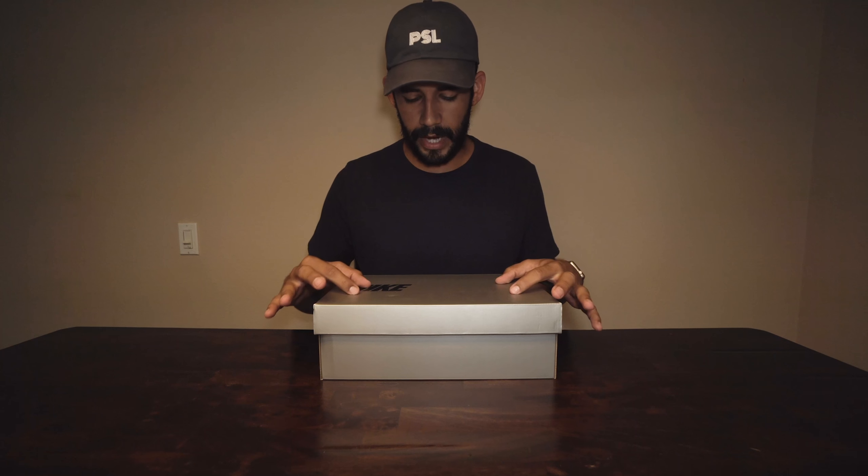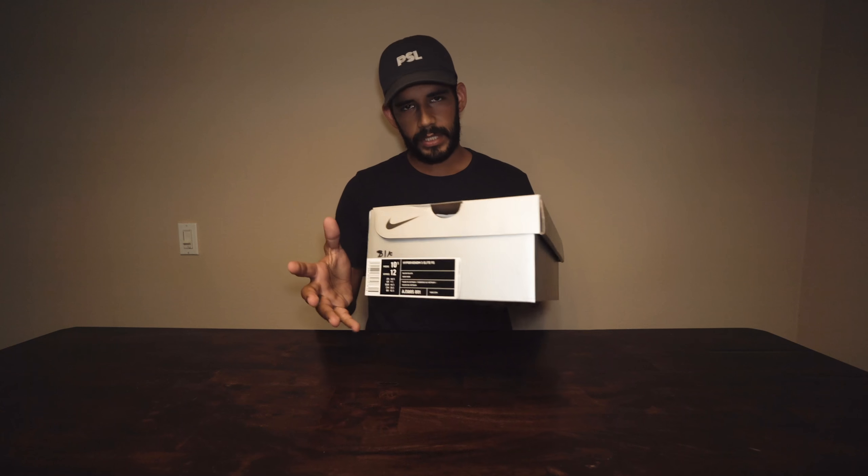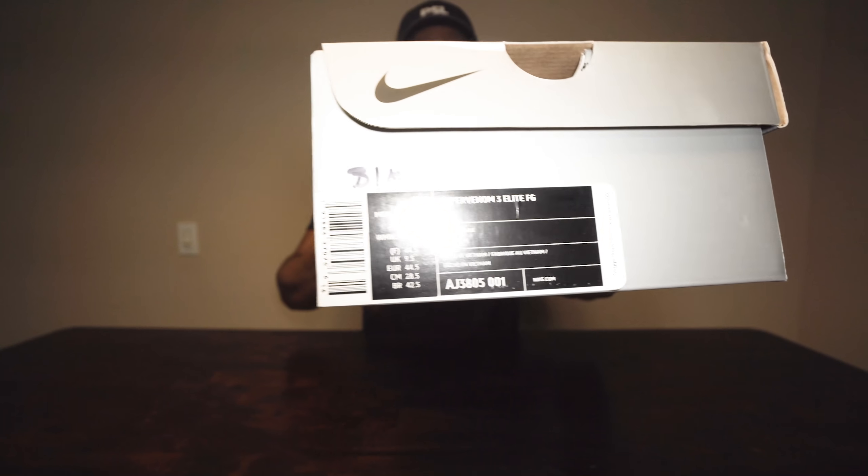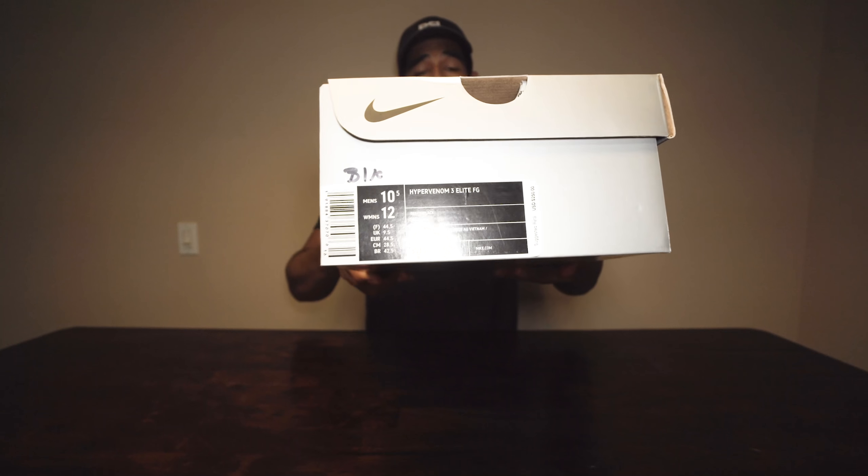From other Stealth Ops unboxing videos, you know what this box looks like, so I'm not going to get too much into it. You've got the Nike logo on the side and the sizing. I got these in a ten and a half because that's where I normally am. Just to start off — these boots do run a little bit smaller, I would say, because normally I'm a ten, but lately I've been having to get ten and a half in these.